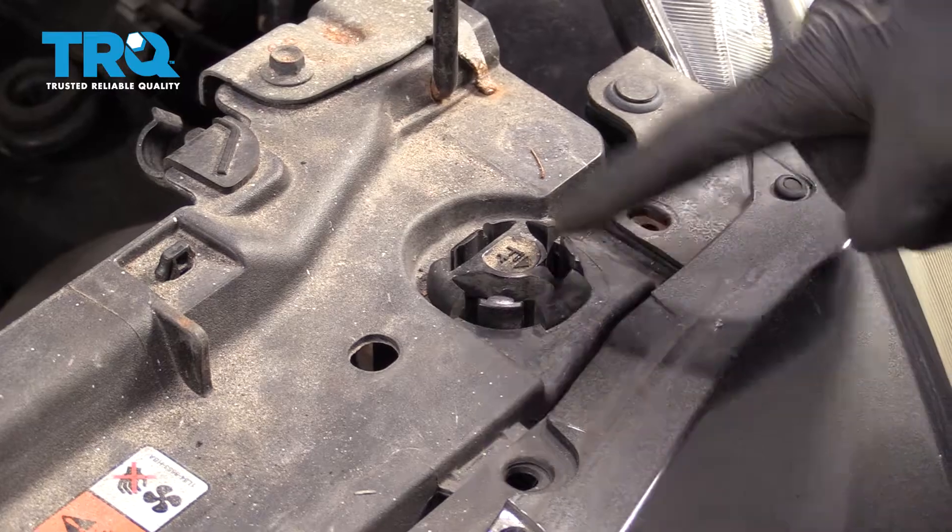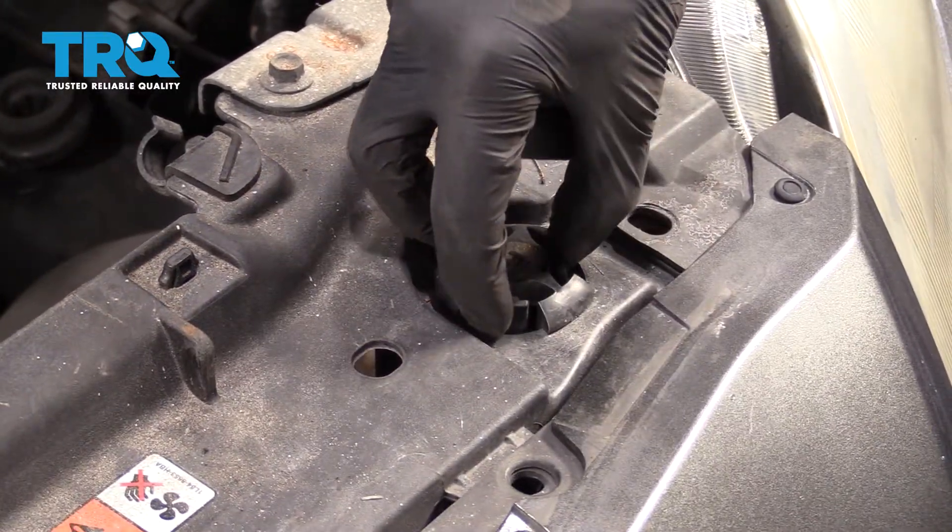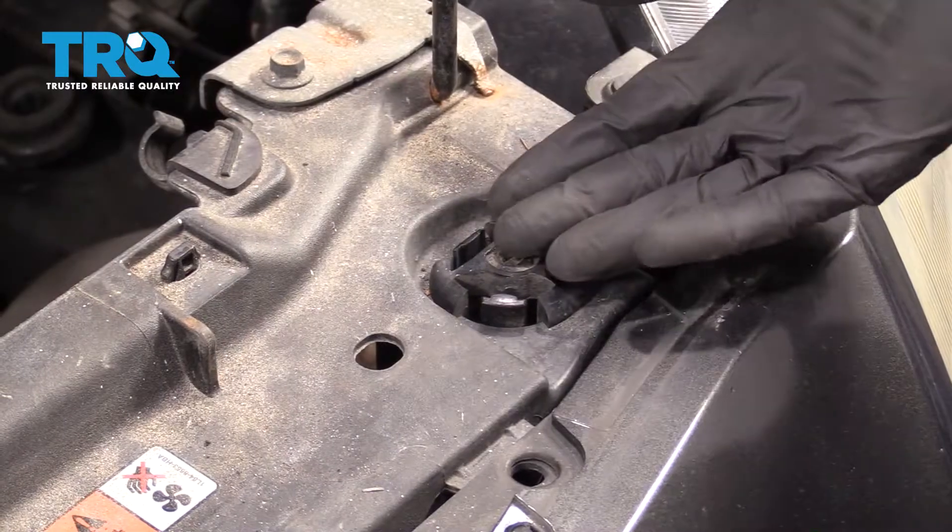If you were to look at them, you're going to see three little squeeze tabs. Go ahead and grab onto those, give them a nice little squeeze, and then draw this up and out of here.